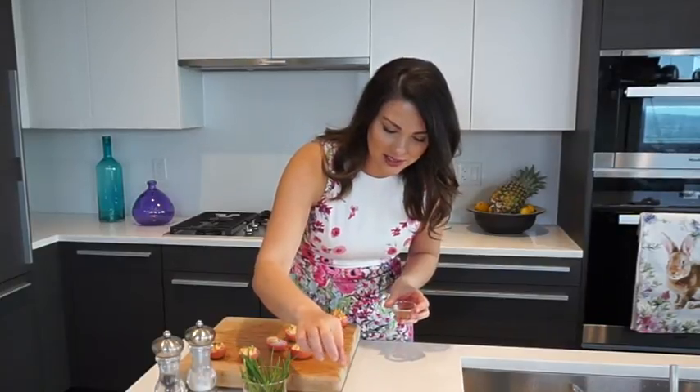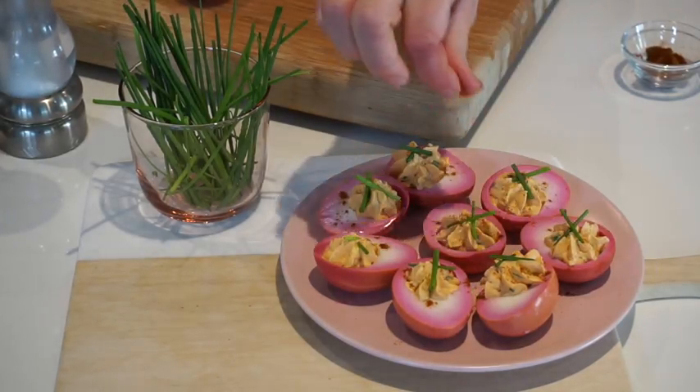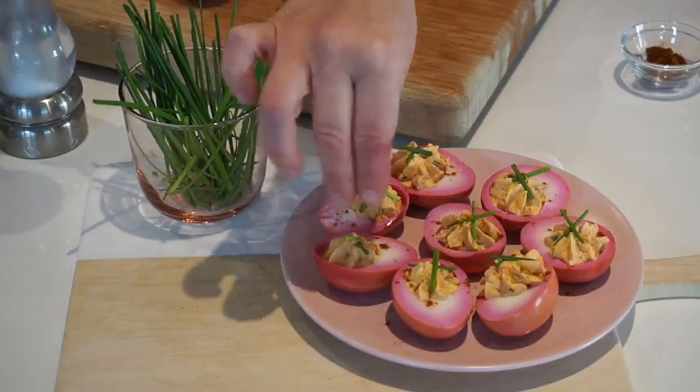For the final garnish, do a little chive garnish — I like placing two pieces in a cross on top — and then a little sprinkle of paprika. These are looking pretty good! If you like what you've seen, please subscribe down below, and as always, thanks for watching — keep cooking!